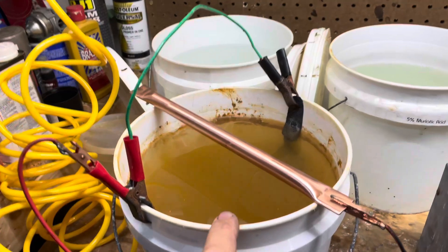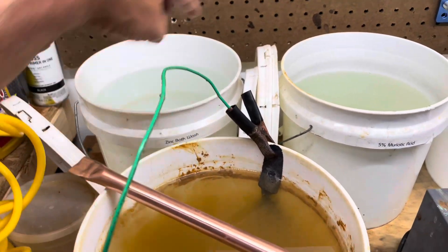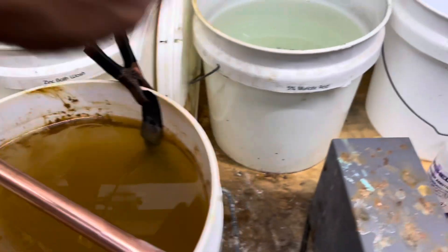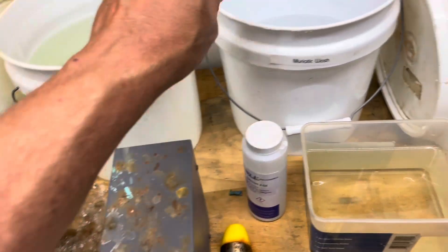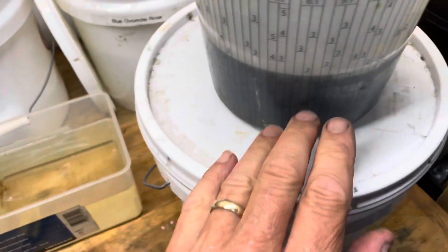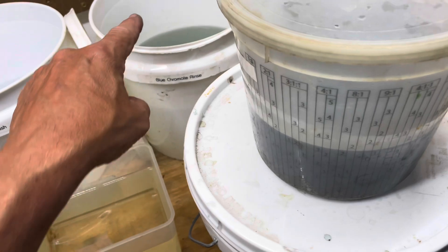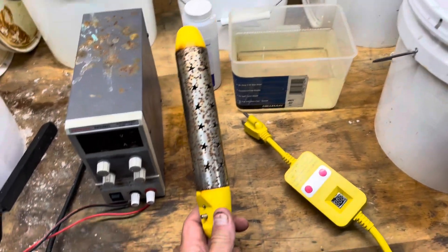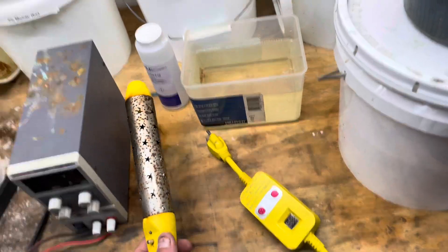This is the plating solution — this is the bath you dip it in afterwards. These are all distilled water back here, so after you plate it you dip it in here. I've got about 5% muriatic acid in here and you etch it in there for just a second, then wash it off. Then I have the blue chromate — put it in there and count to 20 seconds, then wash it off. I also bought this heater on Amazon — works really good. I try to get the vat up to about 100 degrees.